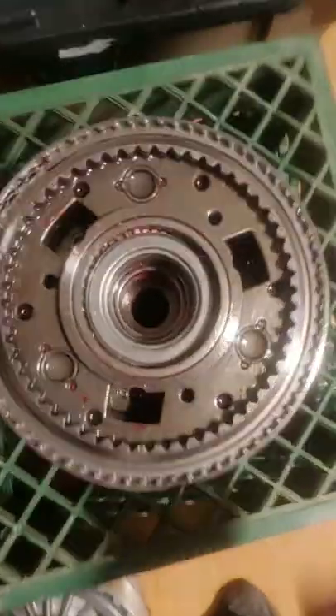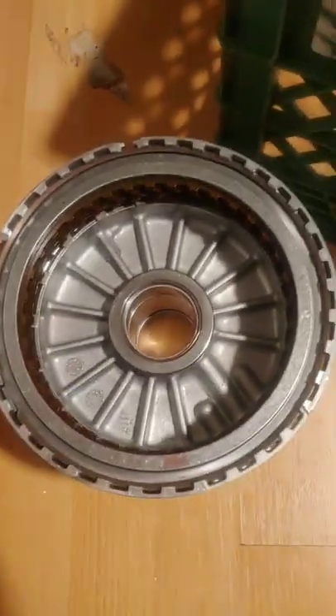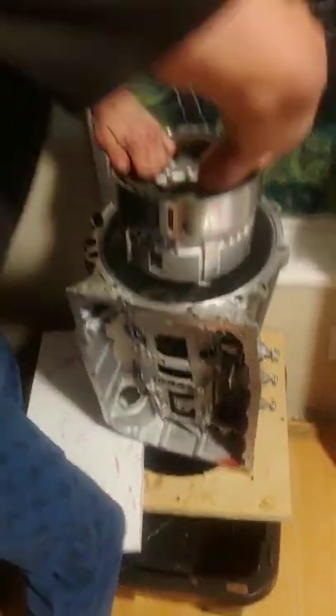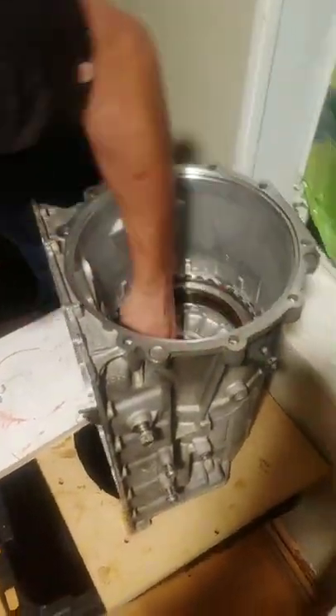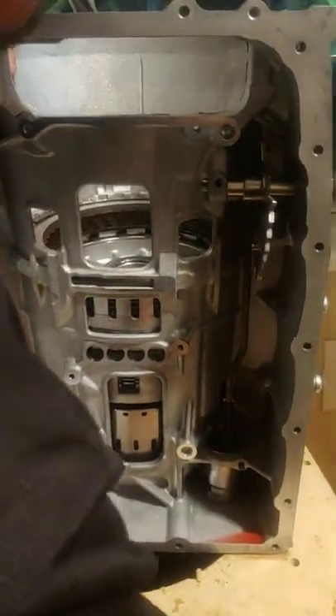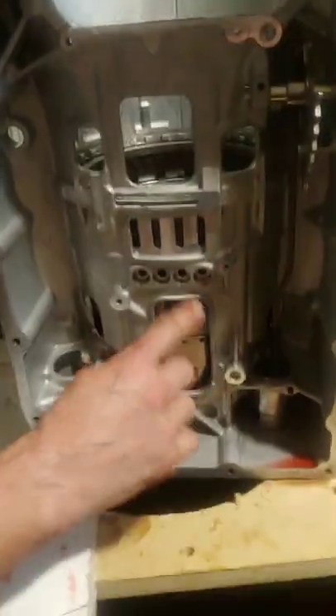So from the empty case, in goes the Ravigneaux gear set. I would have recorded it, but I don't have three hands. That's the Ravigneaux gear set, and then in goes the center support. With this one, you've got to make sure these four holes get lined up with those four holes right there in the case. This goes in just one way, and you've got to get it in there perfect for it to fall. Once it's in there and it doesn't quite fall, you've got to come down here and turn the output shaft so that it will go down. And it ain't in until the four holes are centered right there.